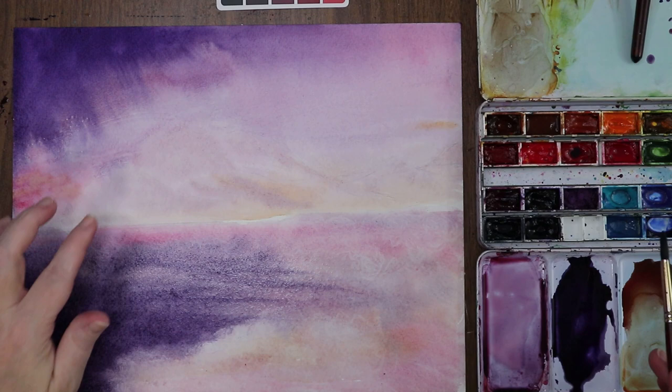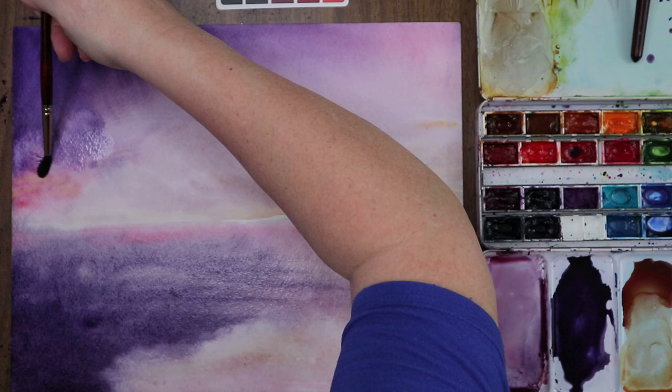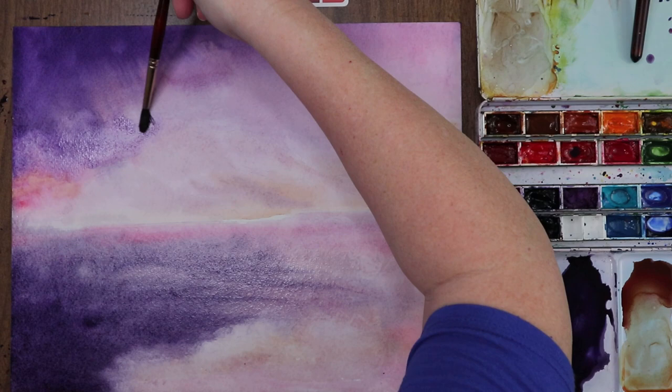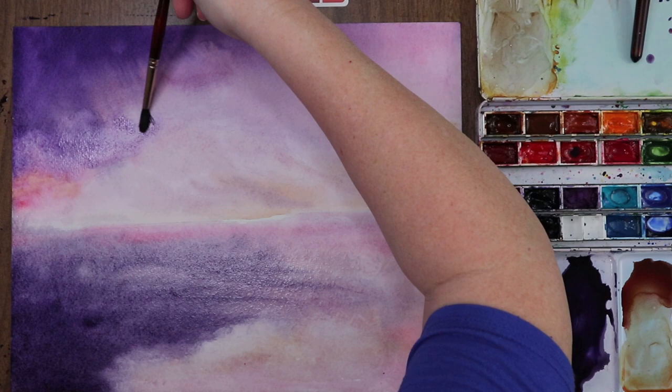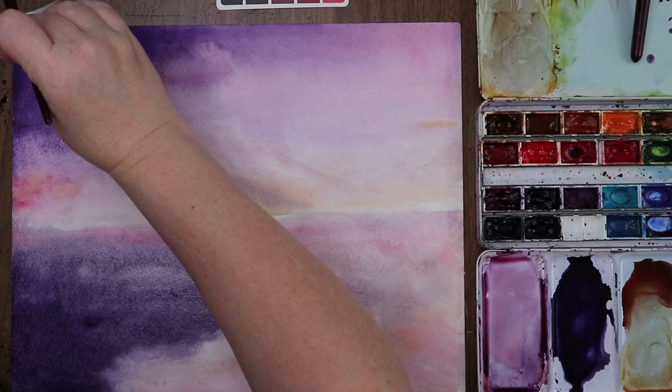Oh, I accidentally hit up here — did not mean to do that. It messed with my blend. I think that looks really pretty right now; I'm really digging this down here too.